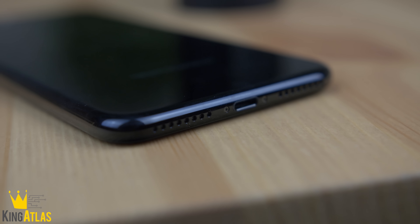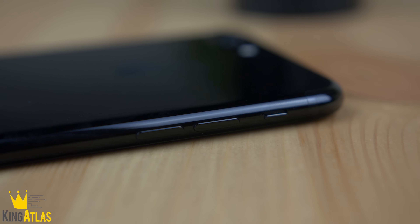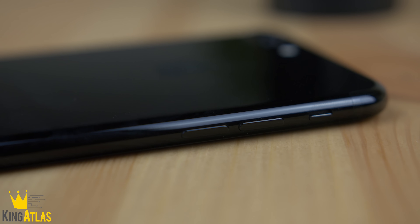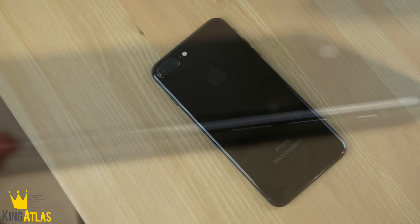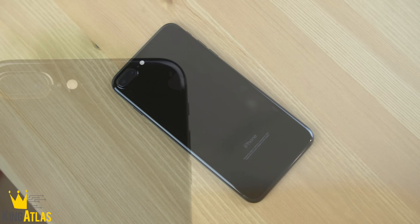Taking a look at the bottom of the phone, we have our two speaker ports and the lightning port. We have our typical sleep and wake switch along with our volume buttons. They didn't really change much from last year, other than making them a little bit more streamlined and a little bit more tactile in how they look with the phone.